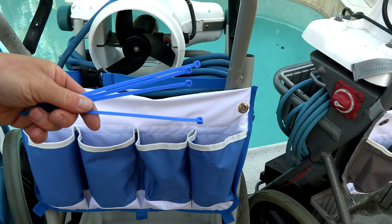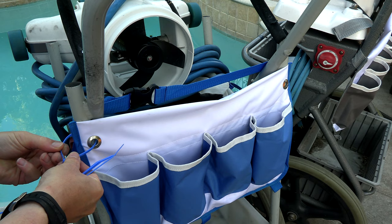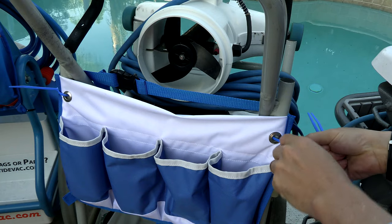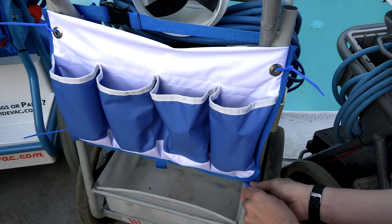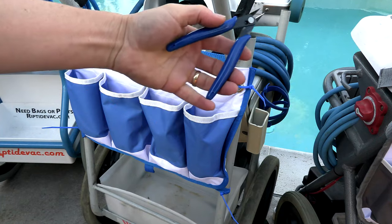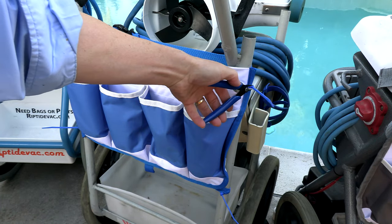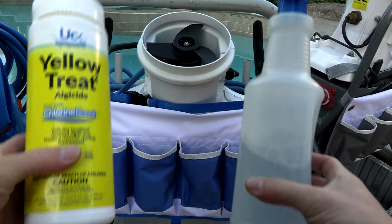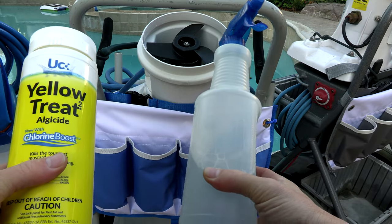Included are four zip ties to help secure the caddy to the cart. Once you have it installed you can easily trim the zip ties down. The bottle caddies are designed to hold your industry standard bottles as well as a small spray bottle.